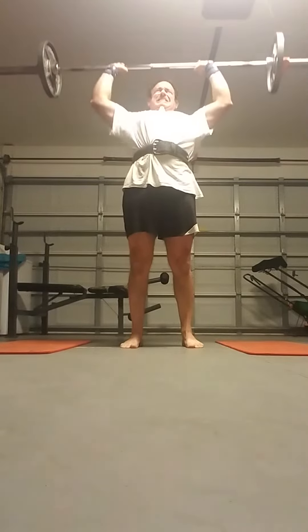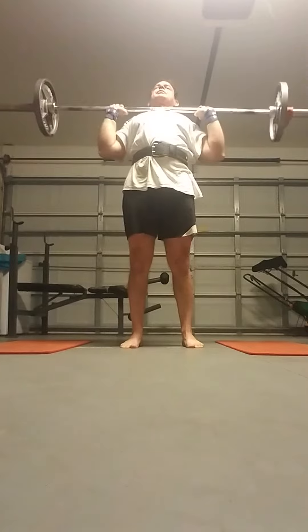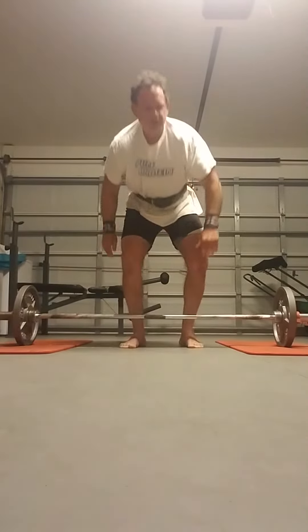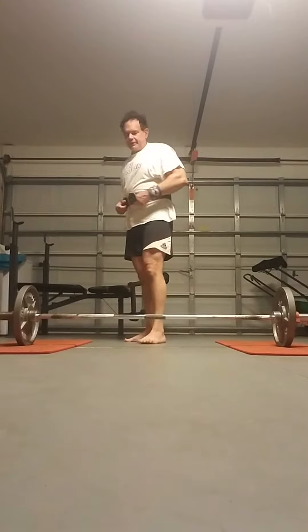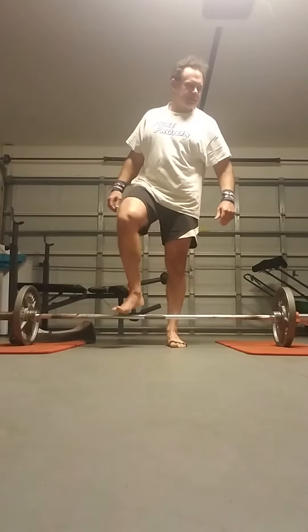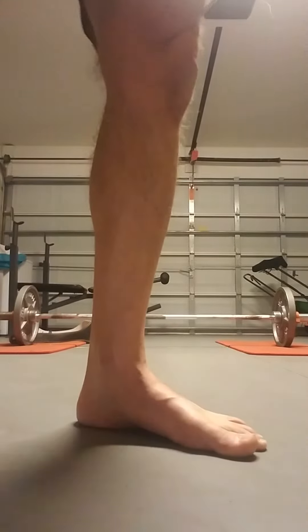Performing the clean and press reps — counting each lift: Up... Up... Up... Up... Up... Up... Oh man... Up... Up... Up... Up... Up. Well, that was eight reps.